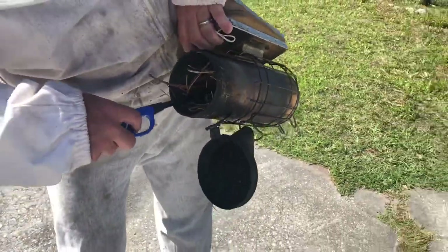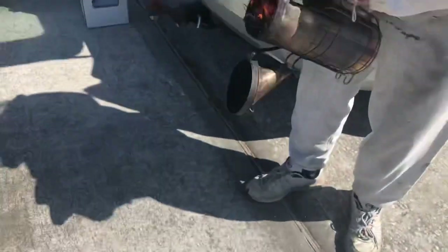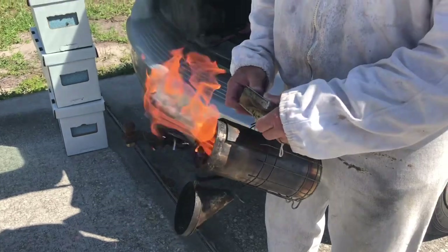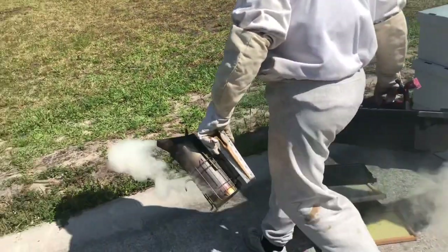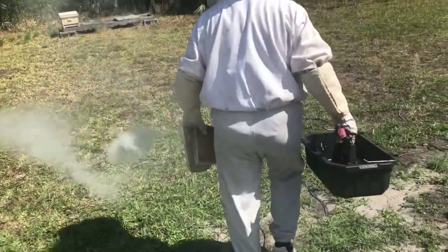The smoke helps calm them. The smoker works great stuffed with pine needles and a few leaves. You may be wondering why beekeepers use smoke when tending their hives — the smoke helps mask the pheromones that the bees put out that signal alarm or danger.